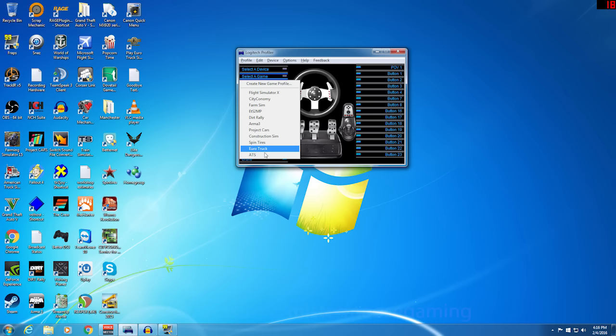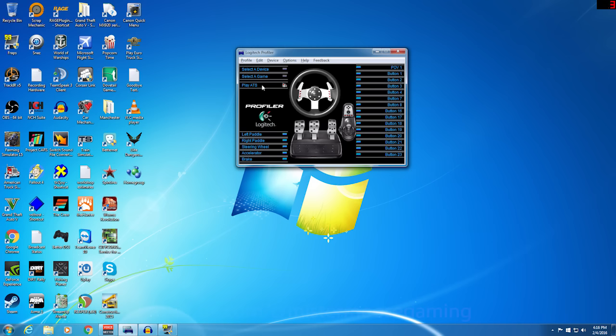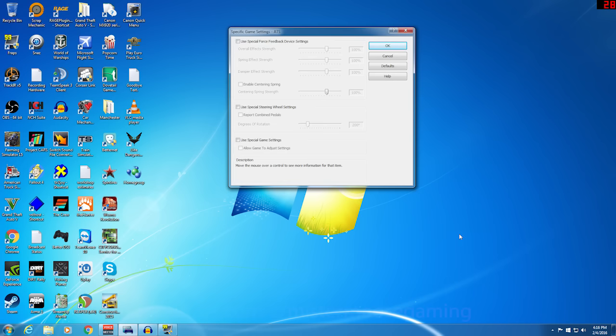Now you'll have the game selected. Whenever you're ready to play, all you'll have to do is press that button to go. The next thing we want to do is edit specific game settings. This will allow us to configure the Logitech Profiler for what we want to do for the game.